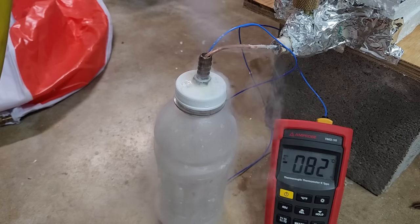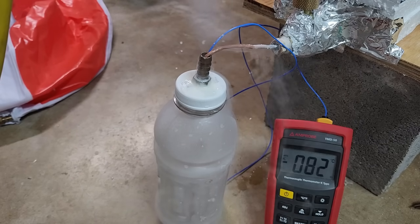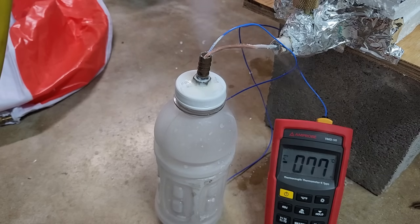In this video, I'll attempt to expand my vapor compression refrigerator into a two-stage system using the ethylene I made in my last video as a refrigerant for a second stage, with the goal of reaching minus 100C.